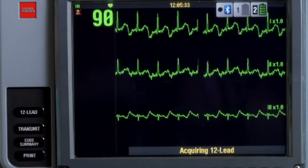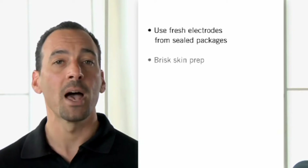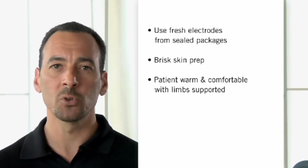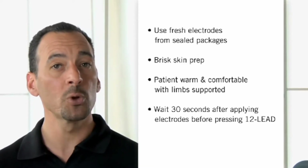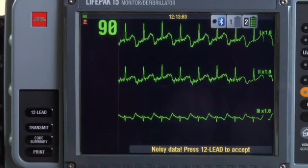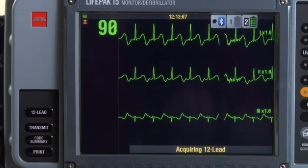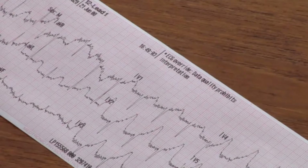When you press 12-Lead, you might get a 'Noisy Data — Press 12-Lead to Accept' message. The noise is usually patient or electrode related. Preventive steps include: using fresh electrodes from sealed packages, doing a brisk skin prep, making sure the patient is warm and comfortable with arms and legs supported, waiting at least 30 seconds after applying electrodes before pressing 12-Lead, and securing the lead wires and cable to eliminate tugging. When noise is eliminated, the 15 automatically completes the 12-lead report.